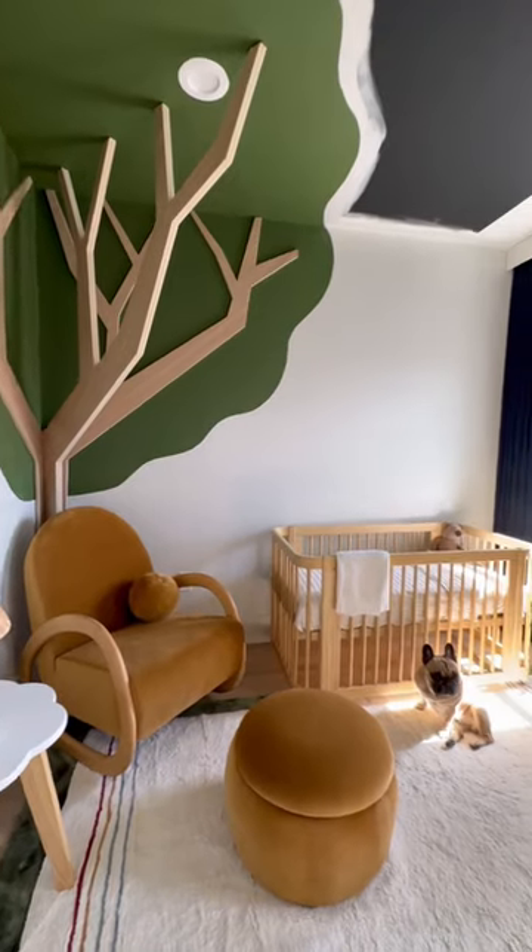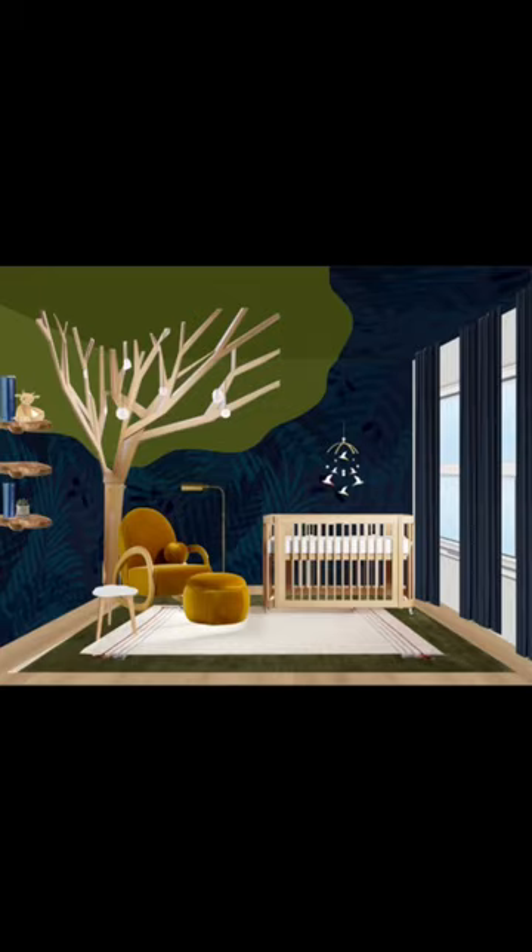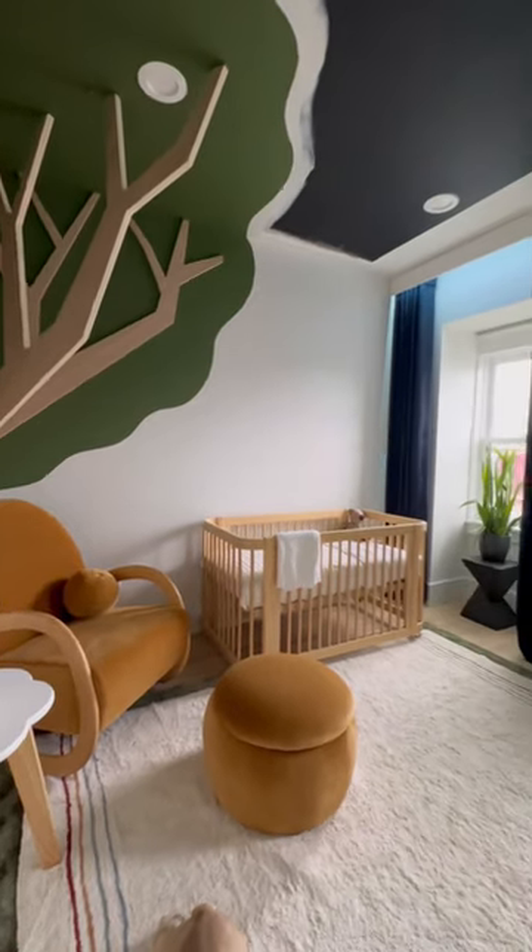Here's how it's looking so far. I still have to wallpaper and install these mini pendants within the tree, but stay tuned because I'm still working on this dresser wall in my Tarzan-inspired nursery.